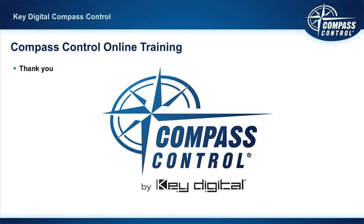That concludes the system introduction of Compass Control. Hopefully this helps get you geared up for understanding what Compass Control is, thinking about how you'll implement it, and perhaps contrasting it to the systems you've worked with in your past.